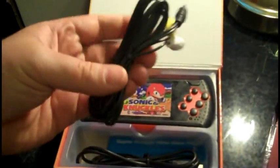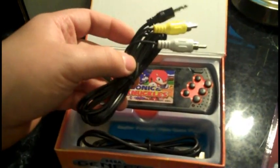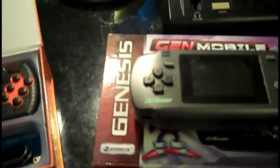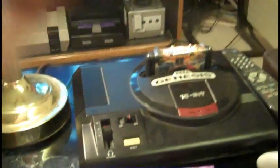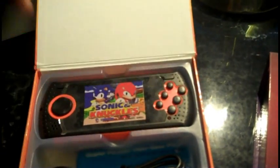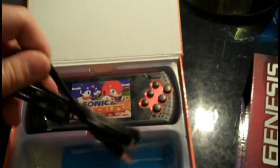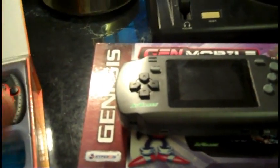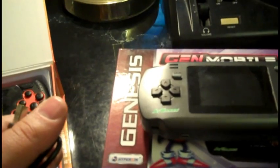What it comes with is your standard composite AV cable, so you can hook it up to a TV if you wish. With the Gen Mobile you can do the same thing, but I ask why would you when you can have the real thing, get much better sound, and use real controllers. There's also the USB cable to charge the battery. Like the Gen Mobile, it's got a built-in rechargeable battery. The Gen Mobile comes with a wall plug that goes to 5V USB, but on this one you just get a USB cable.